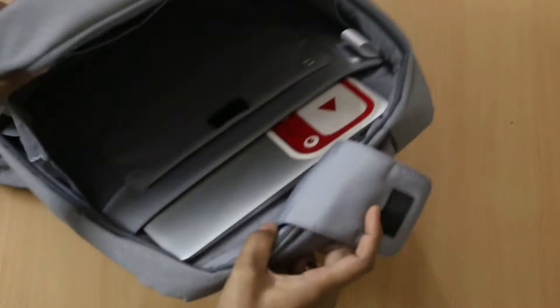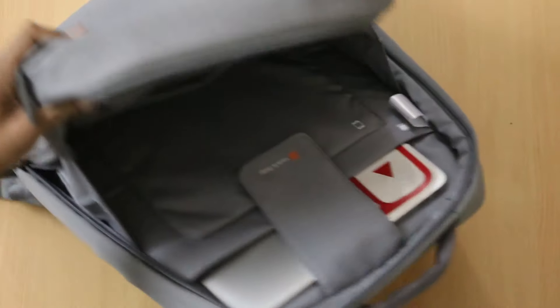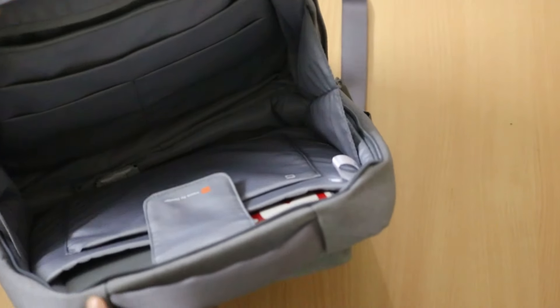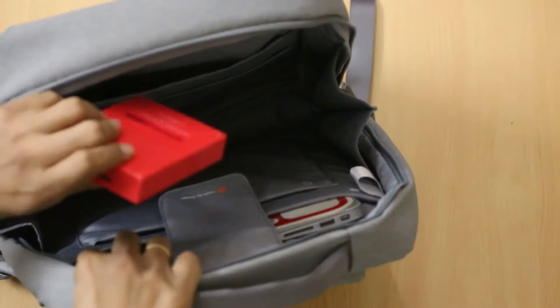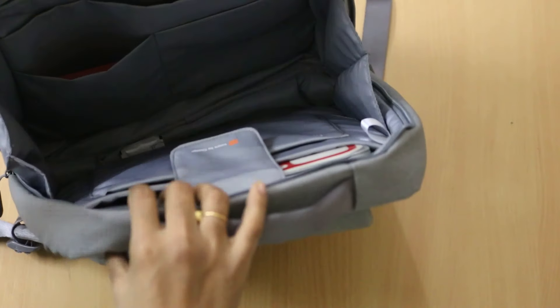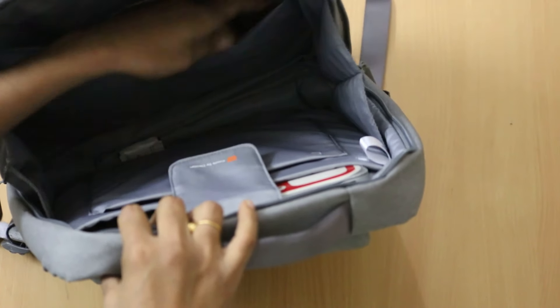As you can see, there are no issues and you can easily just put your hands in. This is where you can put up other things — I am currently using a Western Digital hard drive. You can easily put it here along with a number of cables or just a cable.